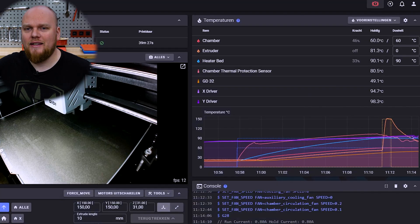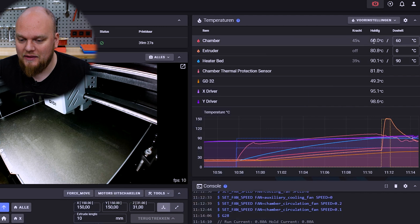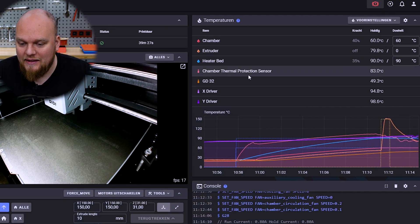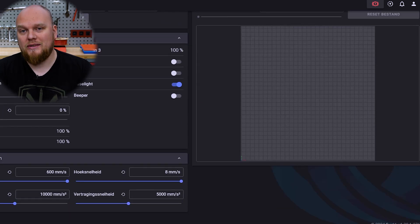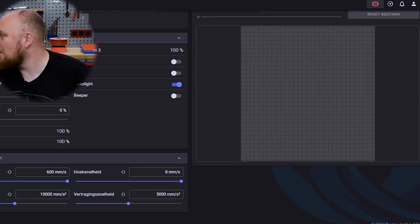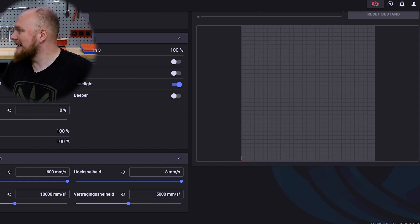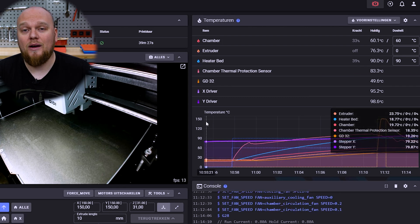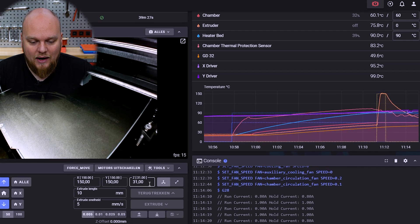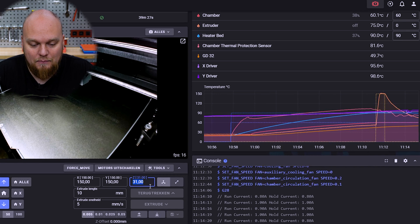Okay, so everything is heated up. We have heated up the build plate and the chamber — we can see right over here we heated it up to 60 degrees C, the heated bed at 90, and I also enabled the exhaust fan at 10 percent, which is usually what I run just to push fumes past the carbon filter instead of letting them leak out of the windows. We have already homed all the axes and we can see right now we are at 31 millimeters, or 3 centimeters of build height.